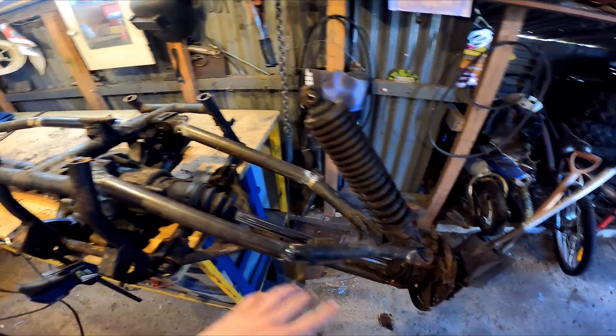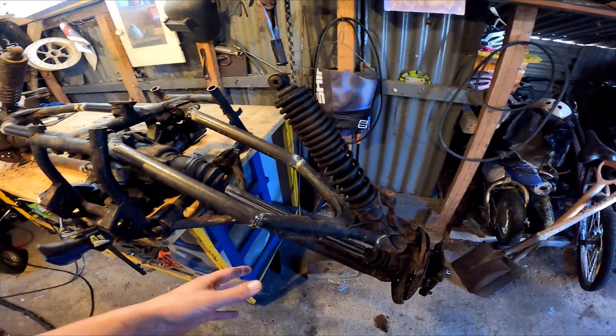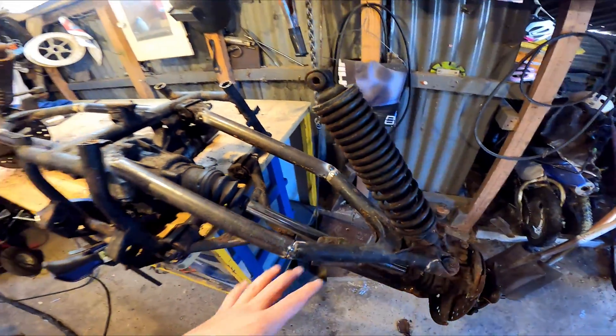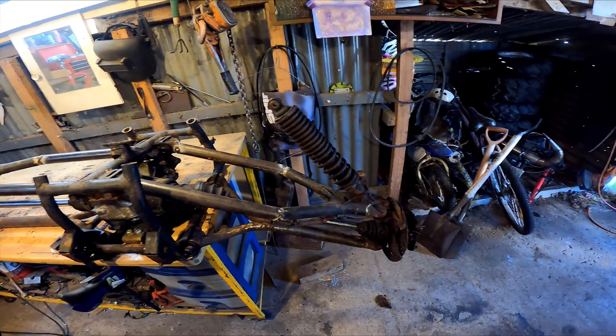So I measured it and worked it out. I've got about 500mm of travel that it goes up and down, but I think that'll bind up the CVs too much, so I might just restrict that to about 400mm, which should be enough to get the wheels out of the water.